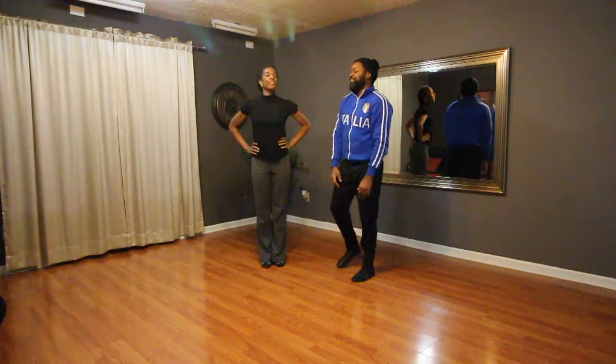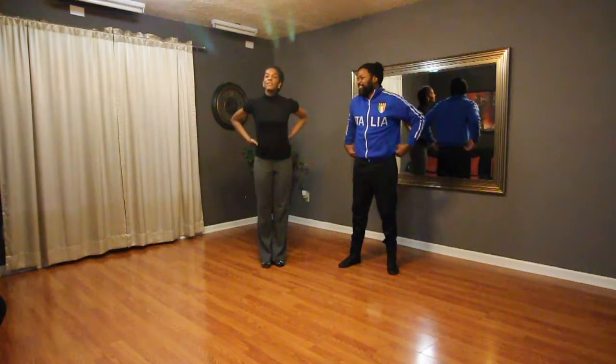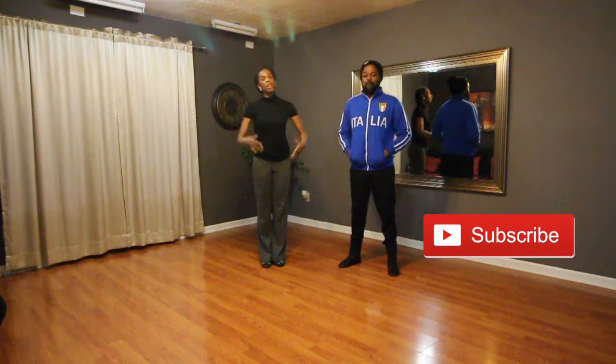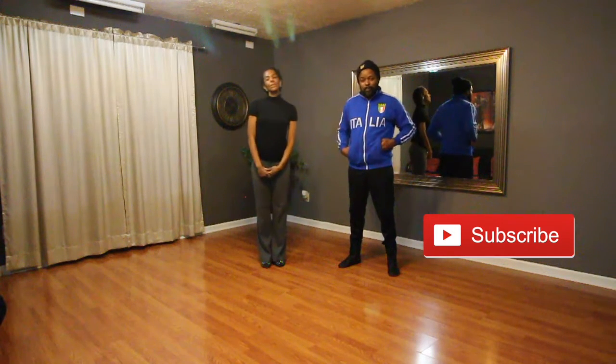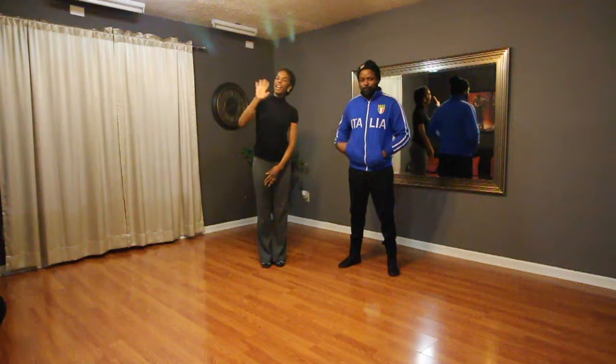That's everything for Bachata class. Thanks again for coming out. Remember to subscribe to the channel so you can get more combos like this every week. And we'll see you next Sunday in class. Bye!